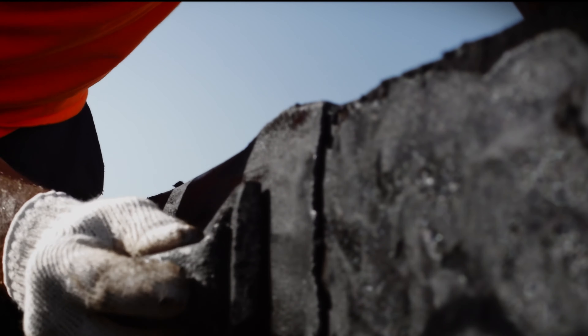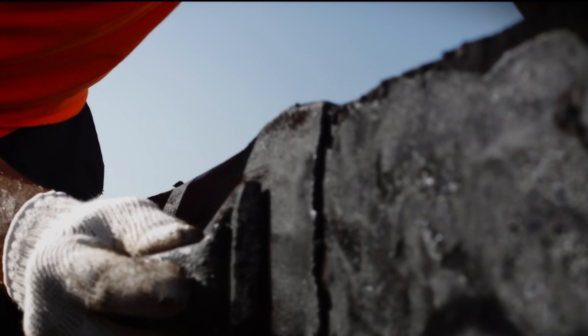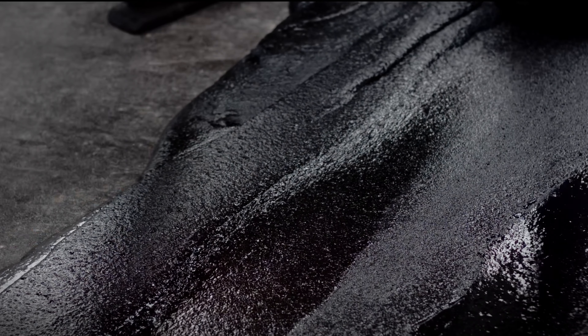The substrate must be clean and dry. A separation layer of either sheathing felt or glass fiber tissue should be laid between the substrate and the mastic asphalt. Alternatively, a torch-on membrane could be used in a fully bonded system.